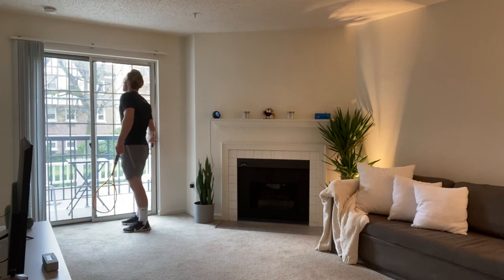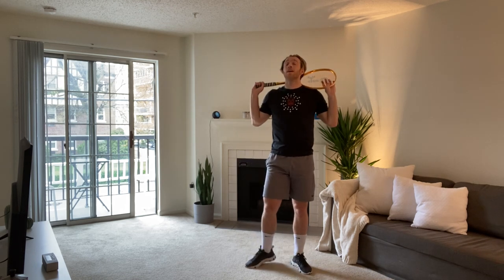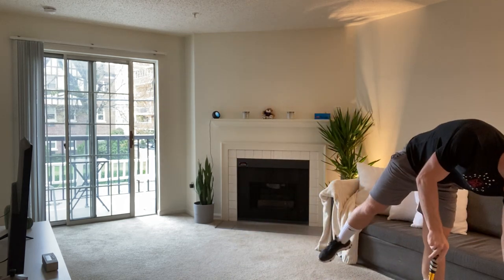Second exercise is squat jumps, with either racket overhead or racket behind your shoulders. I'm going to put mine behind my shoulders because I'm going to go through the ceiling otherwise. Let's go, three, two, one. Squat jumps. Really sink into your squat, drive up. Make sure you're going all the way down. Keep that back nice and straight — try not to let your chest come forward. 10 seconds, come on. Three, two, one. And time. 20 seconds rest.